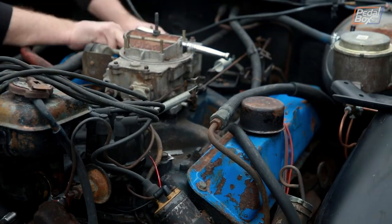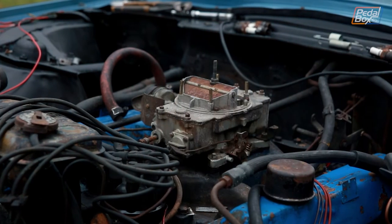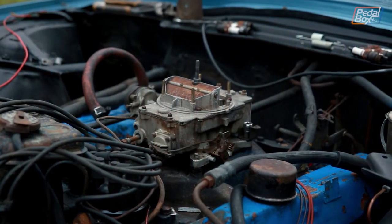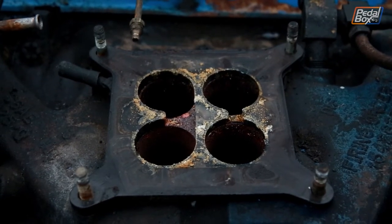Instead we put the plugs back in and went back to stripping the engine down. The carb looked okay, but underneath there was lots of oxide build-up on the plate and both sets of butterflies seemed pretty stiff, so we're going to have to try and release those before we put it back on.